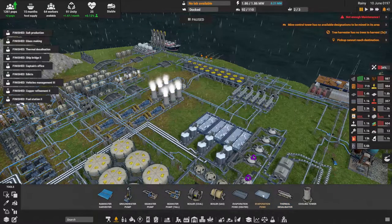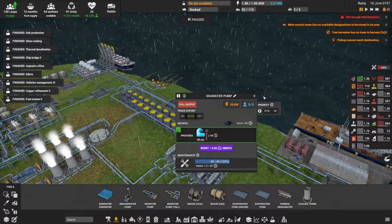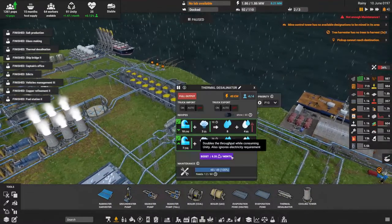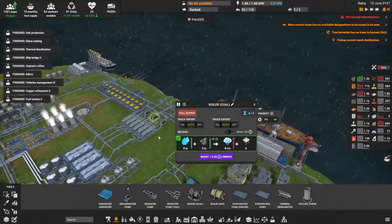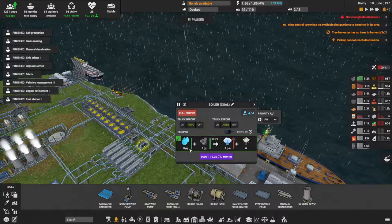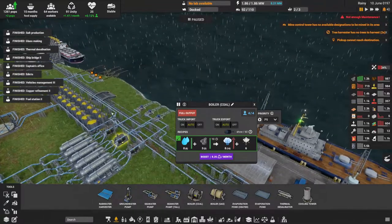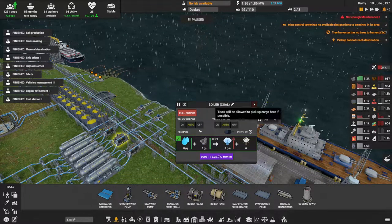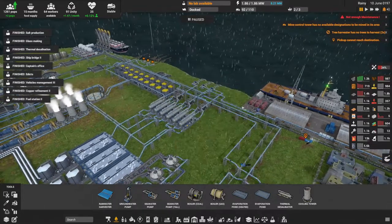I already had the desalination process being researched — thermal desalination. The evaporation ponds use a seawater pump; these pull in seawater from the ocean and run it through thermal desalinators, which use steam. I have steam set up here, fed with coal coming from over there. It takes water and outputs steam, which goes into the desalinator, taking the seawater — the steam turns into water and brine. The water comes out this pipe.